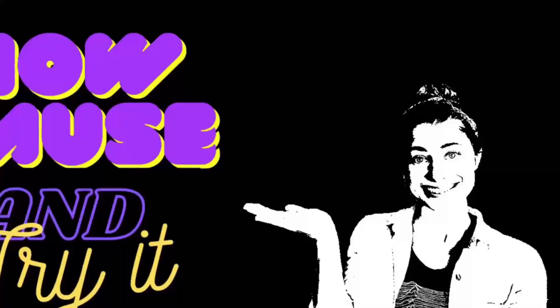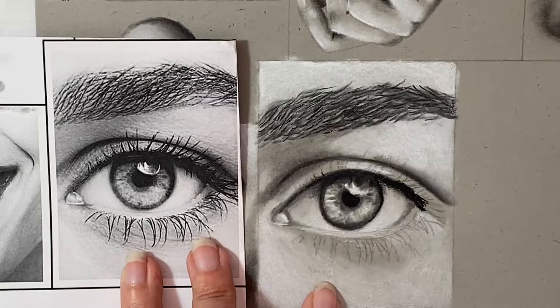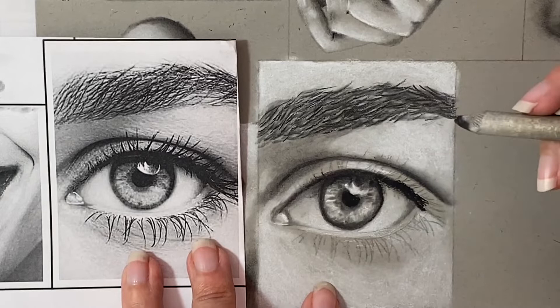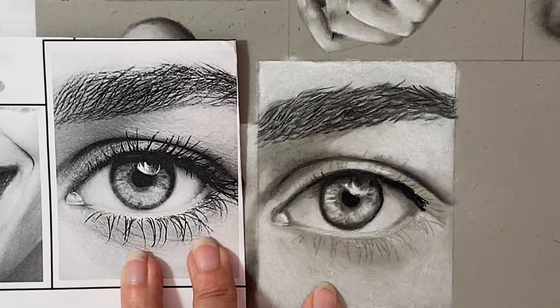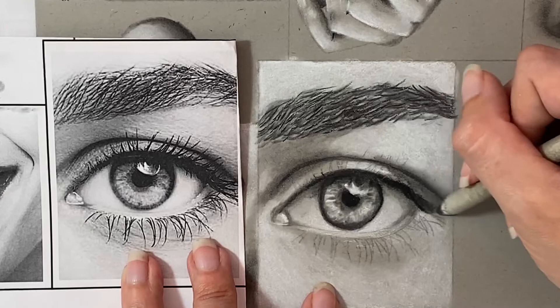And this is what your iris should look like. Next I went through with my blending stump and worked to build in some of the values I saw especially in the whites of the eye — like where there's a shadow from the eyelashes, and along the tear duct where there's a little bit of a shadow. I was building up those layers of medium tones, especially in the corner of the tear duct where there was a shadow, and along the top right side of the eyelid where it's quite a bit darker.